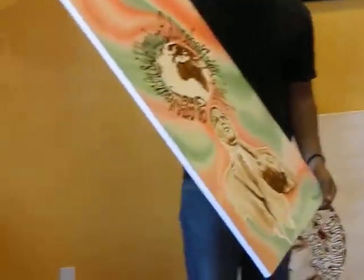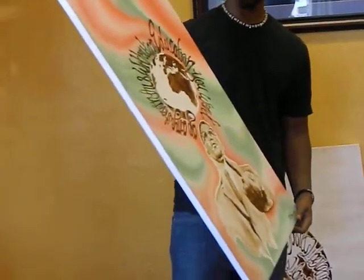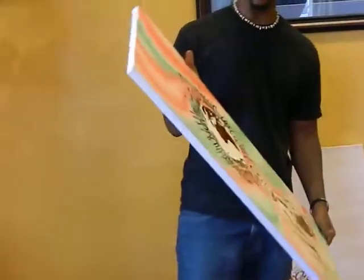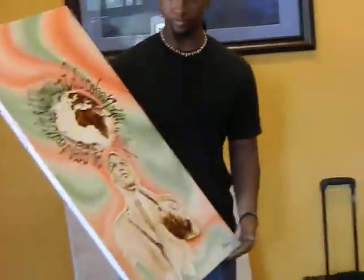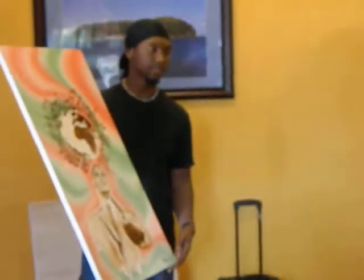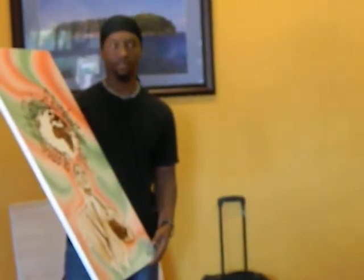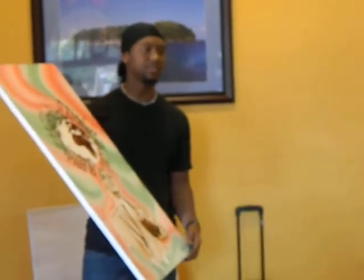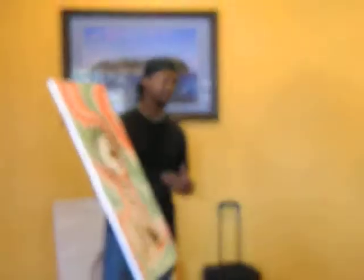I did this about three months ago. It took me about a month to do, and I put a lot of hard work into it. Just learning about Malcolm X — I like to learn about them before I do them, because it makes me tap into it, makes me understand it a lot more, and it makes me express it. So I like to express it to others so they know.